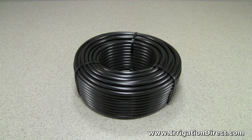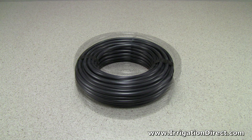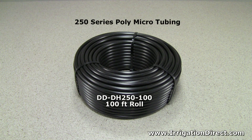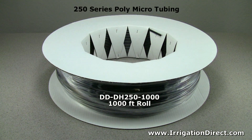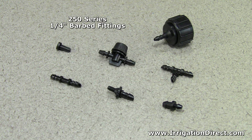Solid poly microtubing from Irrigation Direct comes in several lengths: a 50 foot, 100 foot, and 1000 foot roll. The 250 series microtubing uses the 250 barbed series of fittings.